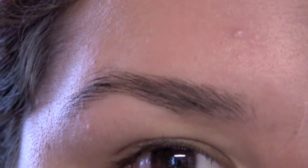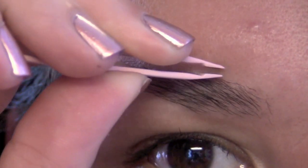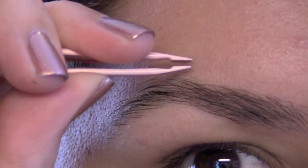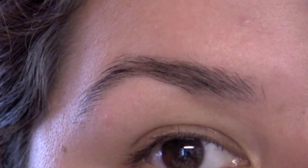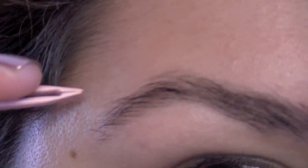This one is pretty much done with plucking except on the top. On the top I follow my hairline and pluck anything that looks like it doesn't belong. I like to keep some of the little baby hairs because it makes my eyebrows look a little bit fuller — even though I don't have super thin eyebrows, they're not super thick either — so I just pluck anything that's not supposed to be there.